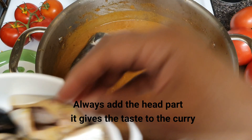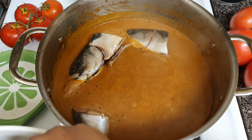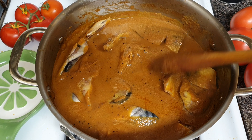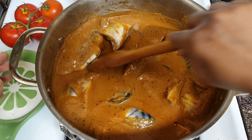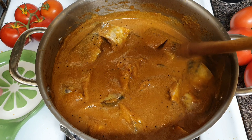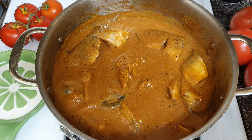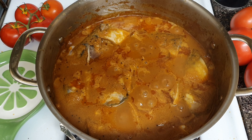The meat is very tasty. Now we have to taste the meat. Make sure to cover the meat. You can cook it on low flame for 2-3 minutes. Cook it on low flame. I am going to cook it and add some vegetables.